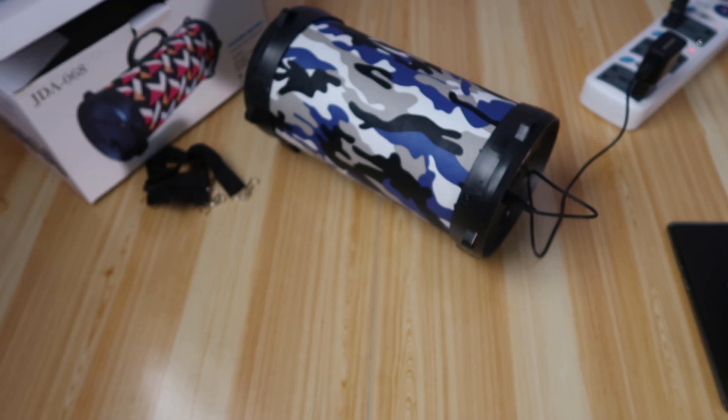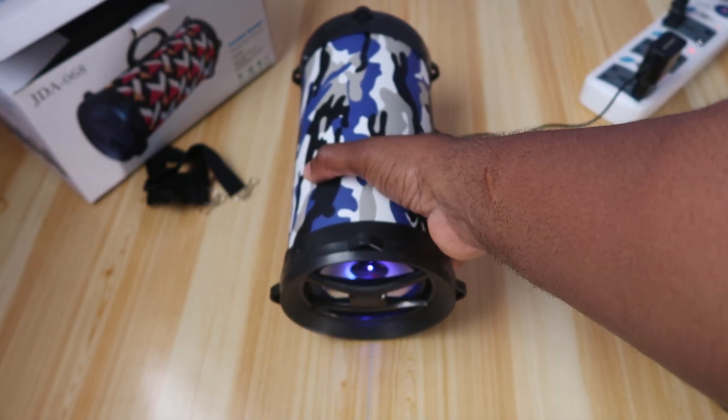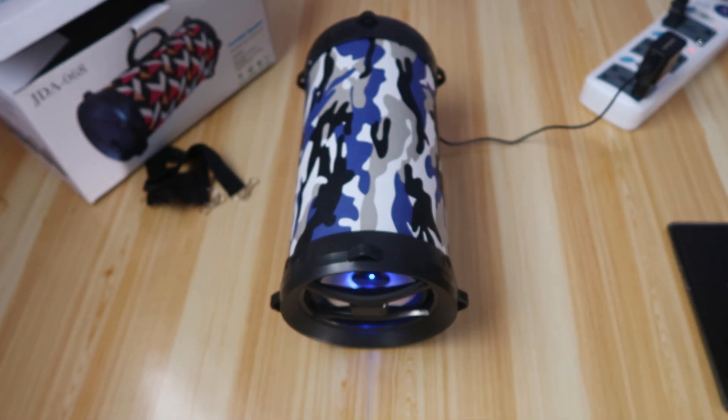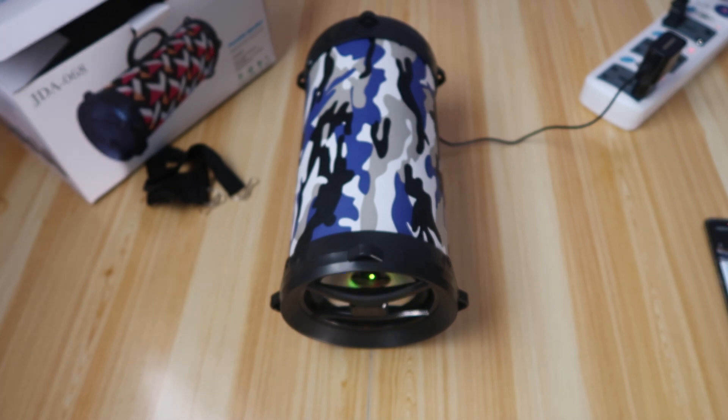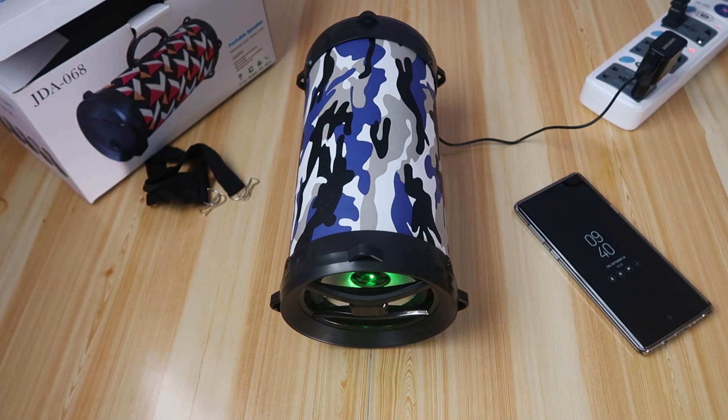That's just it, but it works as a speaker. The Bluetooth functionality works. The LED is a little bit dope — I like it, it's a nice touch. The audio quality is good, it's acceptable, it's loud.